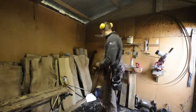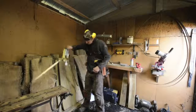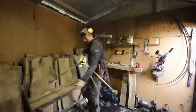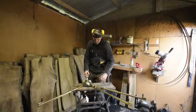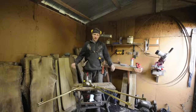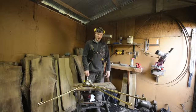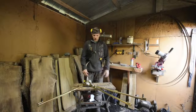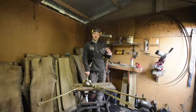I have a Norwood HD36 bandsaw mill. This is my tooth setter — it goes in this little Black & Decker clamp stand thingy. I'm gonna show you guys how long it takes to set the teeth and sharpen the teeth on a bandsaw mill blade. Just watching these promo videos that Norwood puts out being like 'This is so easy!' — it does get easier as you do it, and I've only done it a couple times.